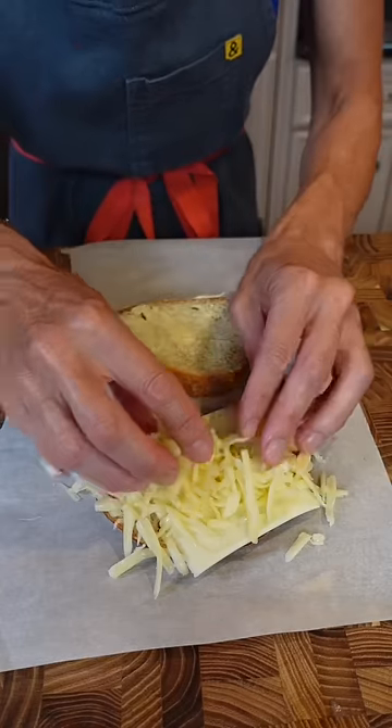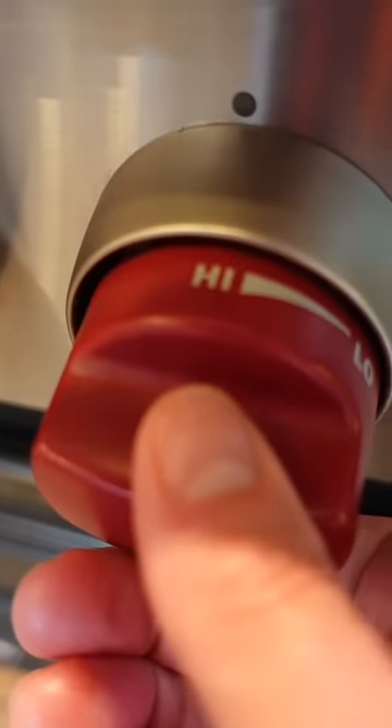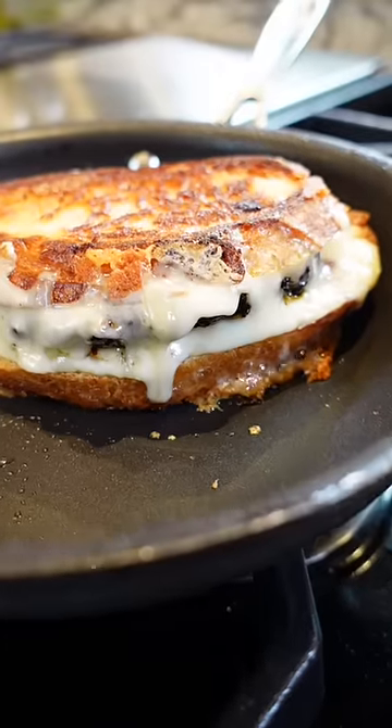American cheese, extra sharp cheddar, burger, American slice on top, a little more cheddar. Medium-low heat — very important when you make a grilled cheese: melt the cheese from the inside, then brown the outside. Two minutes, one to two minutes.